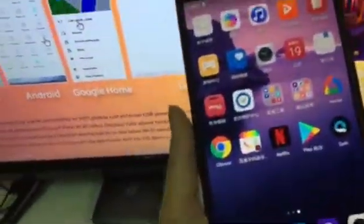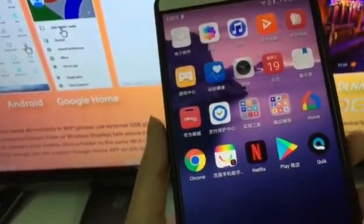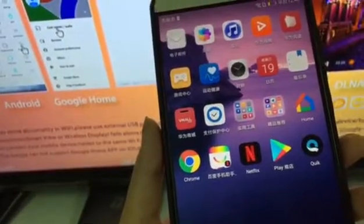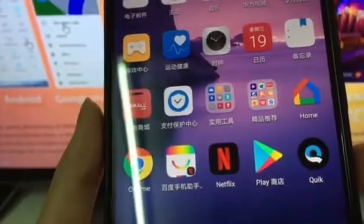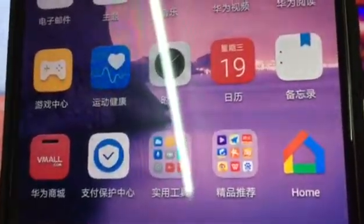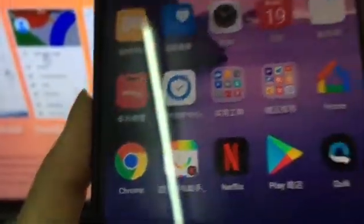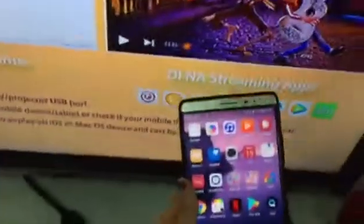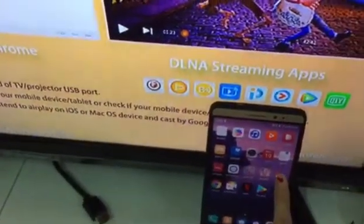On the phone, first download the Google installer or Google Play. Then make sure we can download Google Home successfully. So first download Google Play or Google installer, then download Google Home, and also download Netflix. We do it step by step.